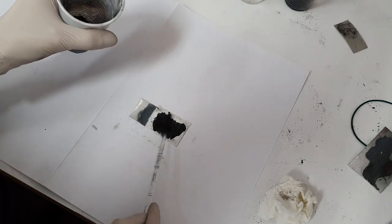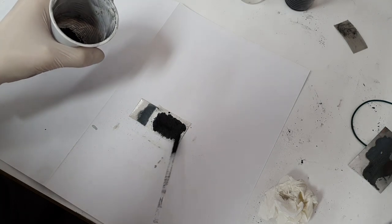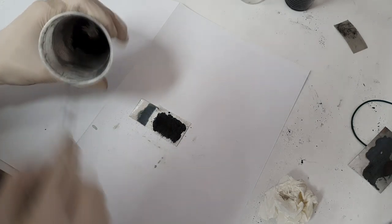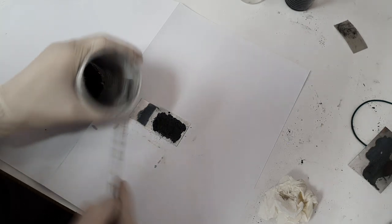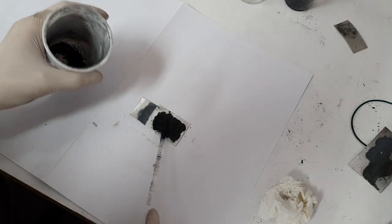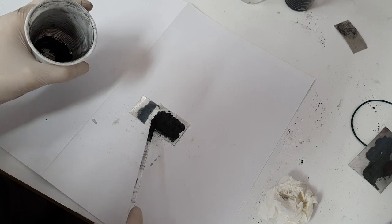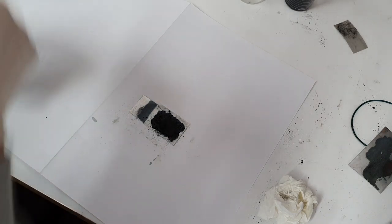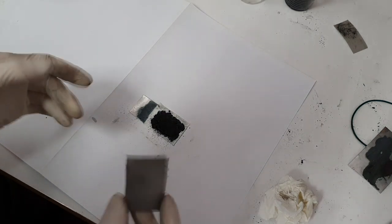I'm making this battery really simple. If you want to repeat it, you can use some binders, but in my case I will not use any binder — this will be binder-free because I'm just experimenting with this type of battery. I think this will be enough activated carbon, and for the current collector I will use a graphite foil.